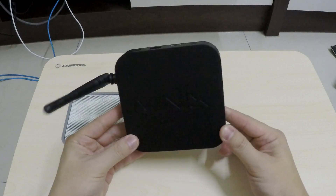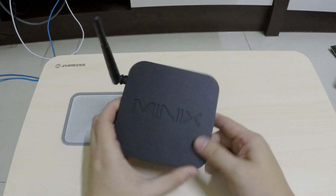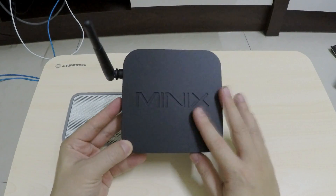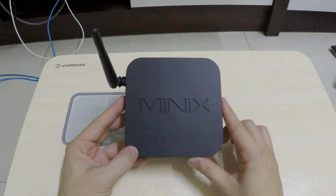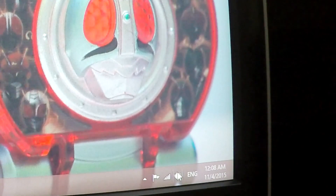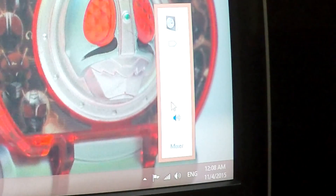I'm not here to do a full review today. I'm here to talk about an interesting little problem you might run into if you're trying to use this thing on HDMI. The problem is: you've just finished setting up the Neo Z64, you've entered Windows, and you realize you have no sound. You go into the sound test, you toggle the settings, you can see there's supposed to be some sound, but you can't hear anything.